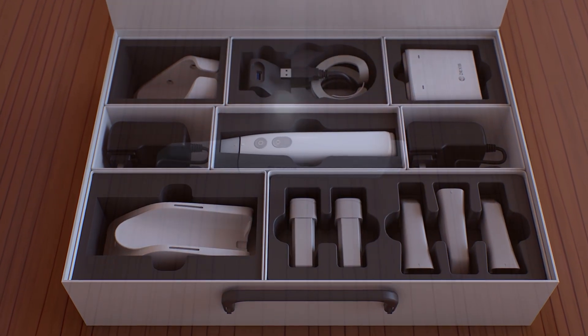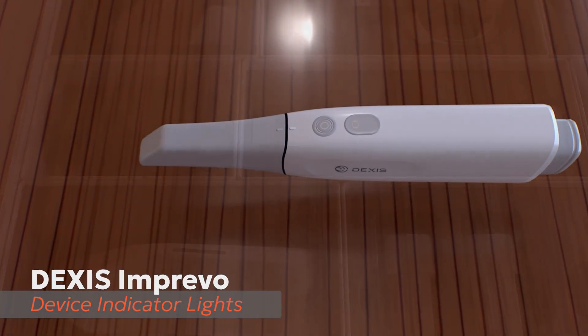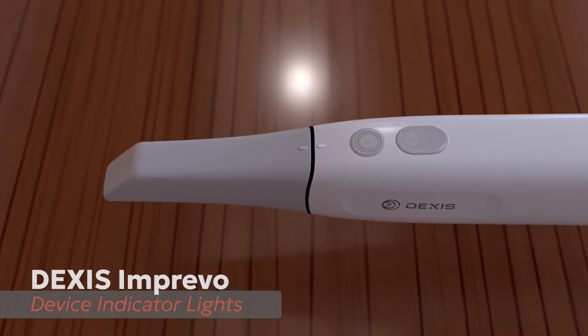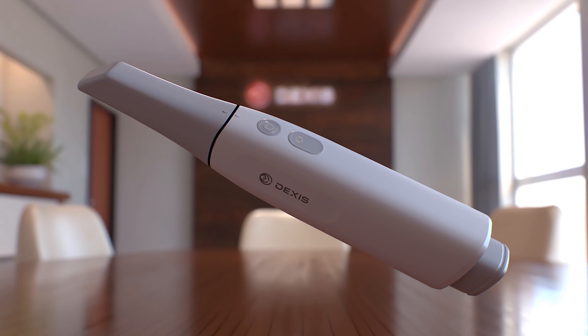Utilizing the dynamic LEDs in the handpiece, the Imprevo allows the user to quickly see the status of the scanner and the scanning process. The LED displays various colors and on-off patterns to indicate different scanner statuses such as scanning, battery status, and fault indication.